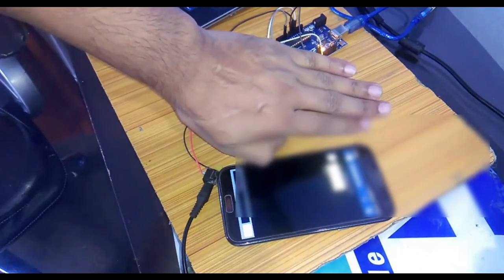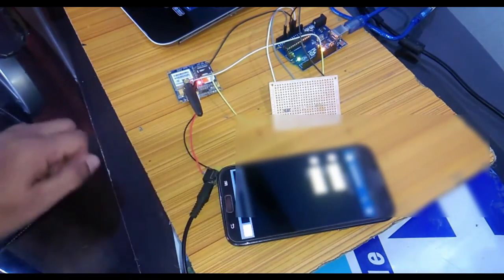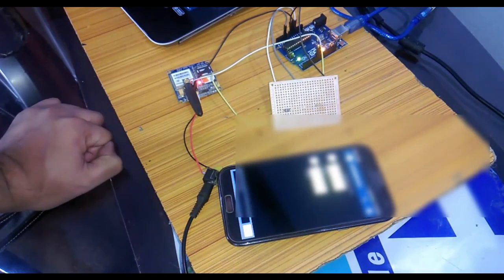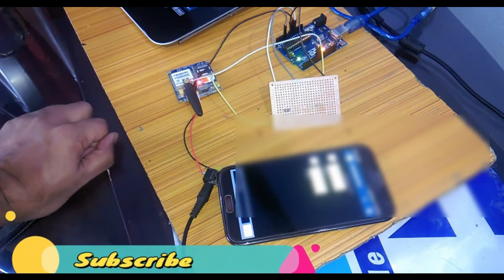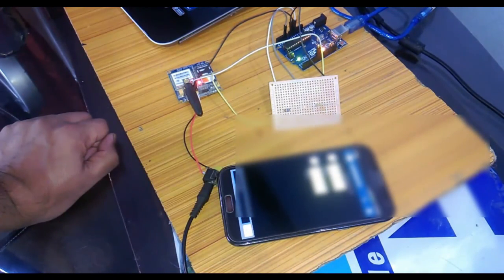If you want to use a laser, just turn it on and point it directly at the LDR — whenever anything interrupts the beam it will send you a message. This project can easily be modified into advanced security systems using many other sensors available in the market: motion sensors, sound sensors, reed sensors, and more. All you need is to use if conditions, read those sensors, and send messages — it's that simple. I hope you liked this tutorial; please let me know in the comments, like and share the video, and thanks for watching.